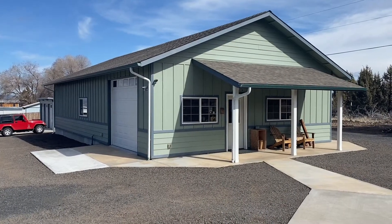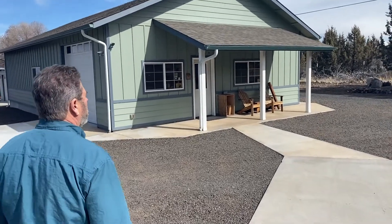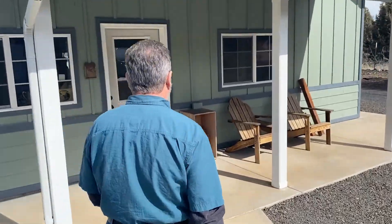This is Nate at Aurora Precision. We're going to have a tour of the shop today. It's a bright, crisp early March morning in the high desert of central Oregon. So let's go in and take a look around.